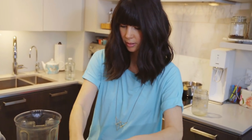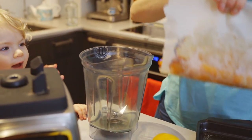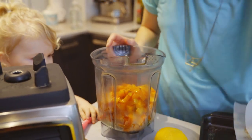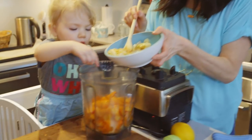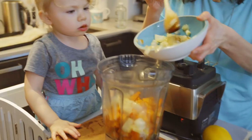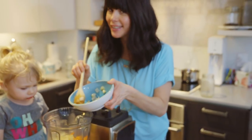Vienna, do you want to help me? Hold the blender really still while we dump all this in. Good job! We're also going to add our sautéed onions. Vienna wants to taste-test some butternut squash — a good chef always taste-tests as they go along. It's good, right? This is going to be delicious!